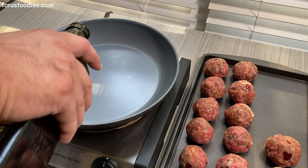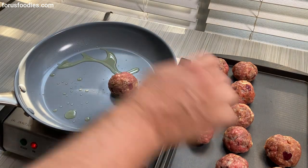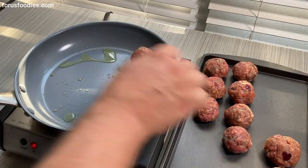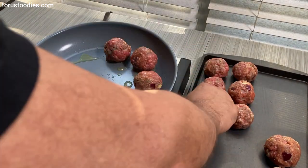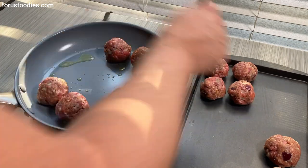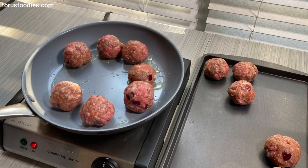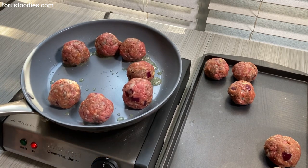In a hot pan we're just going to put in some olive oil, then put in your meatballs. Do not overcrowd — I like to do maybe half of them, and then you can do the rest the next time. If you overcrowd it, it's just going to make the pan cool and they're not going to get a sear on them — they're just going to get that ugly cooked meat look.